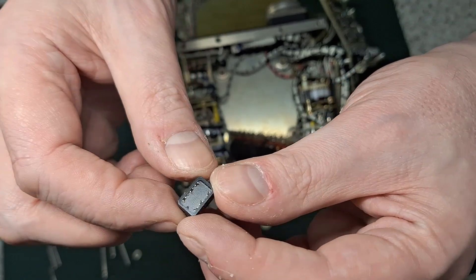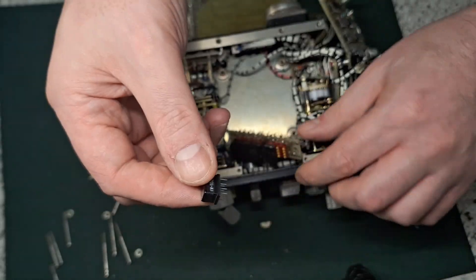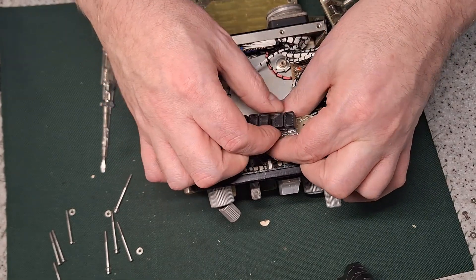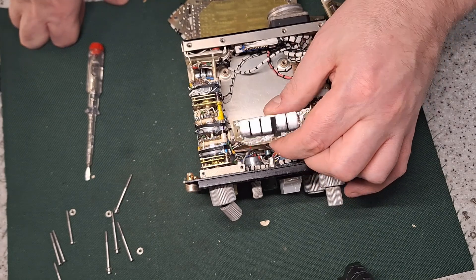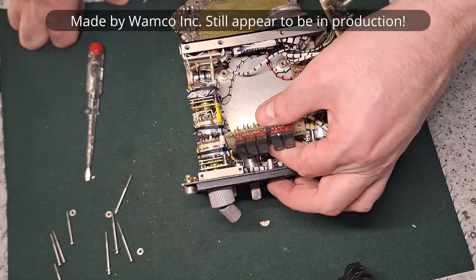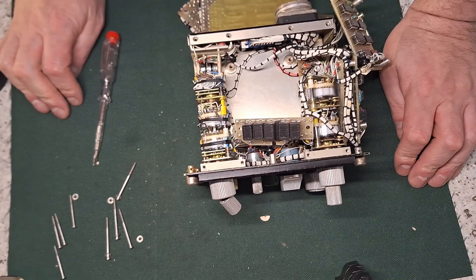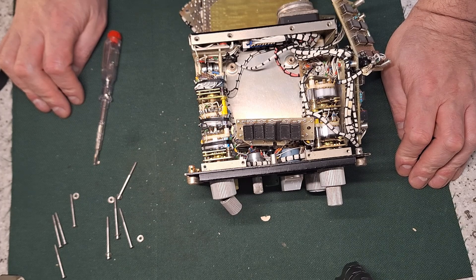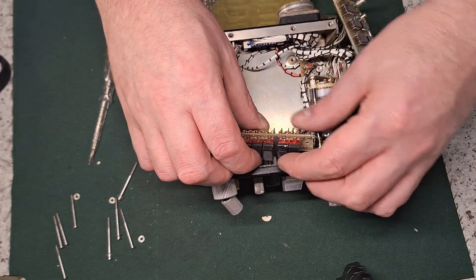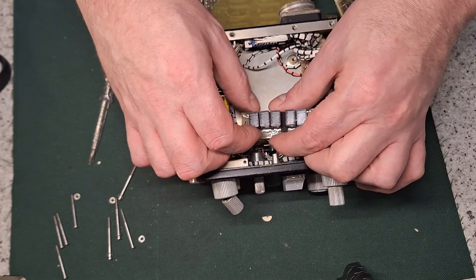Strange looking displays - dated 1982. I'll look those up and see what they are. They are filament displays - seven segment filament displays. They're made by Waco, however you pronounce it. They're still actually in production - you can still buy them. They are commonly used for aircraft avionics simply because they're viewable with night vision goggles. They're typically found in radios and are readouts that go above MFDs for displaying headings and waypoints, that sort of stuff.